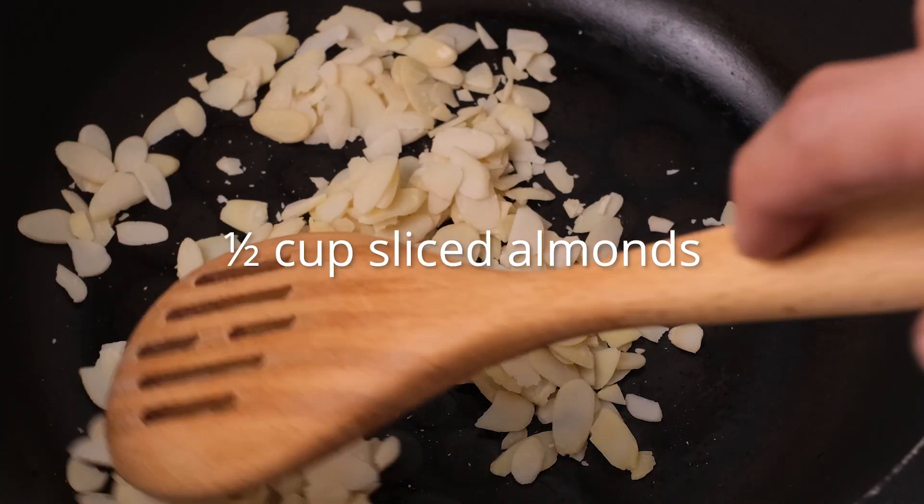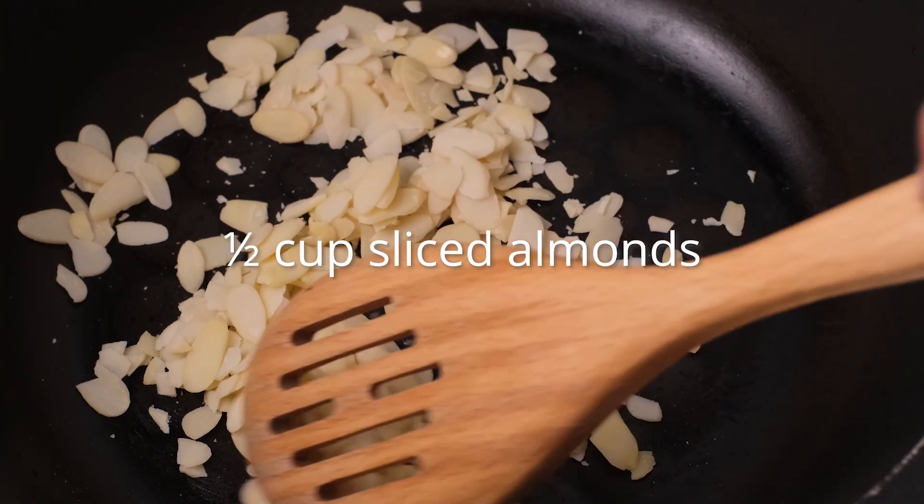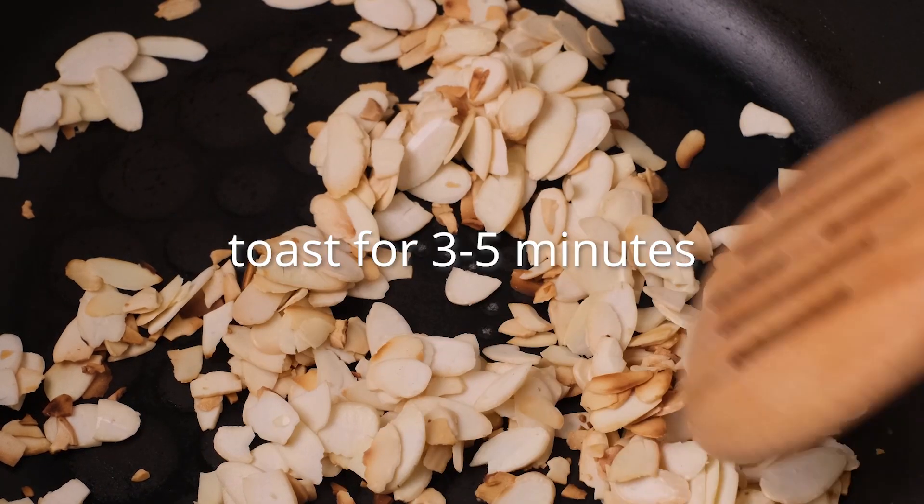Now it's time to cook the almonds. In a large saucepan over medium-high heat, add sliced almonds. Toast the almonds until golden brown, which should take about 3–5 minutes. Once they are toasty and fragrant, remove them from the pan and set aside.